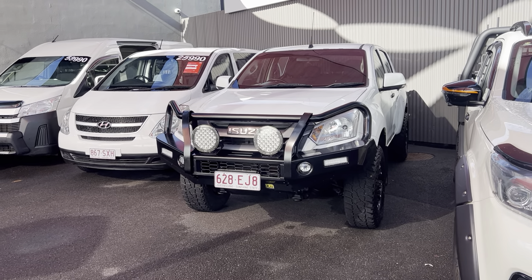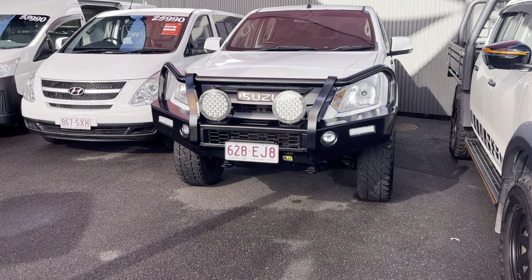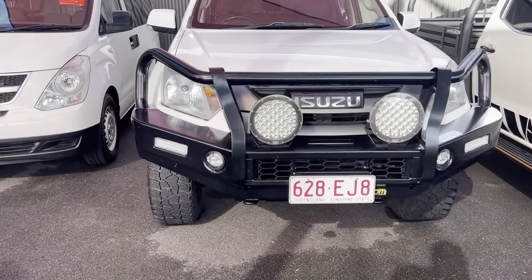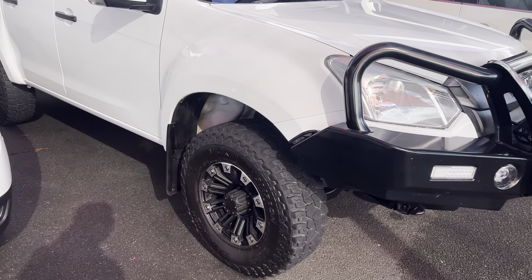G'day, Adrian Hayden here at Pacific Toyota giving you the personalized high-definition virtual tour on our Isuzu D-Max. I'm going to take you through the entire vehicle.